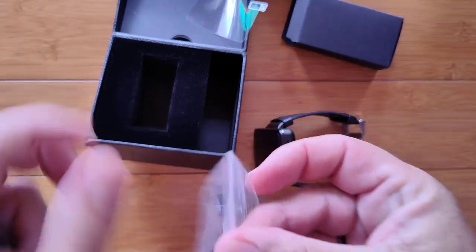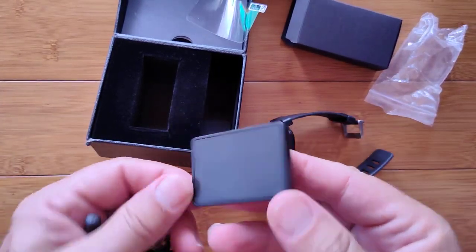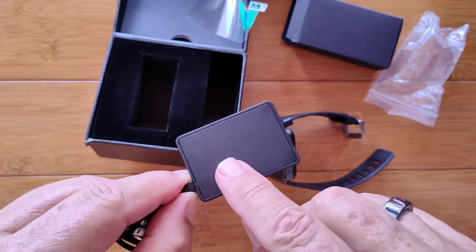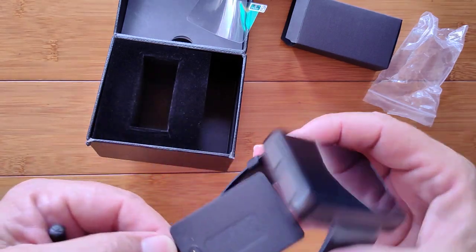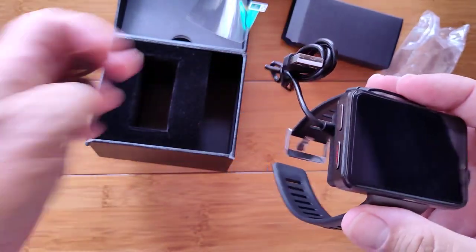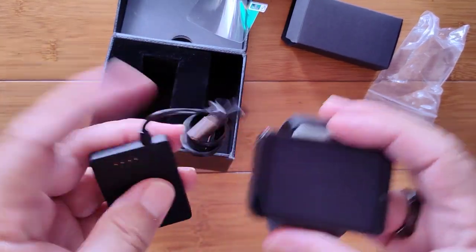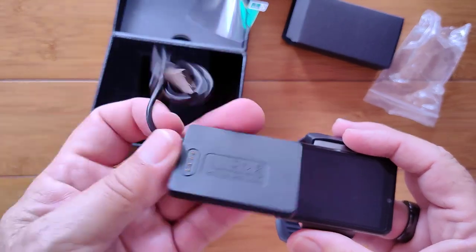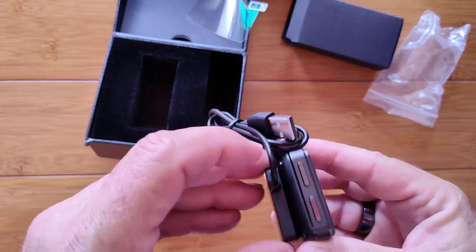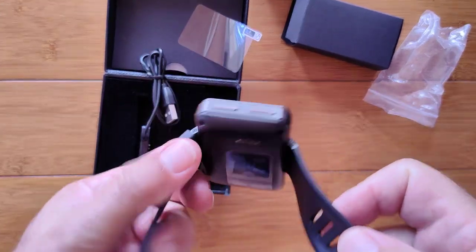We've got a bag that also has a charging dock — let's pull this one out and take a look. We have four pins here on what looks like it should be the other side. We line it up and it magnetically couples. This plugs into your USB port. I'm not a big fan of docks, especially ones connected like this, because if you kicked it and broke it you'd need to get a new dock. You may want to order an extra one as a backup just to play it safe.